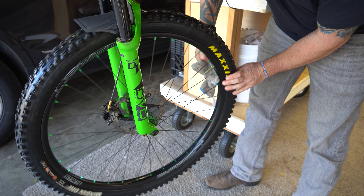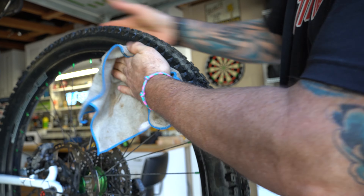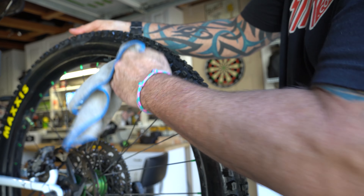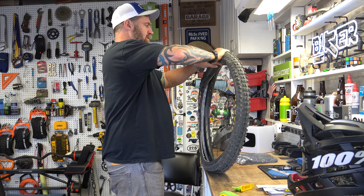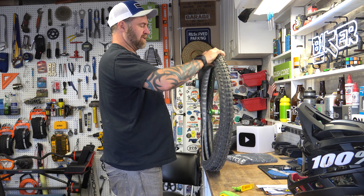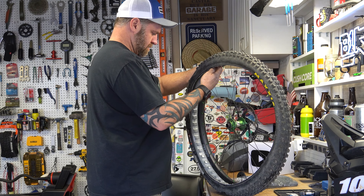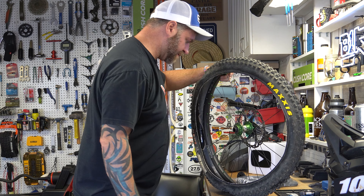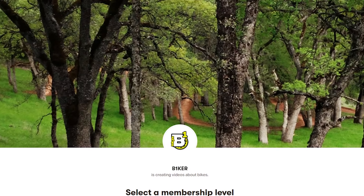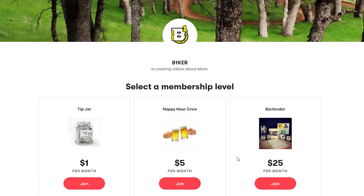Just so you have a reference point, I took off a 2.5 Maxxis Minion DHF EXO Plus from the front and a 2.5 Maxxis Aggressor EXO Plus from the rear. I was also running the CushCore XC on these wheels. I love CushCore for the additional sidewall strength in the corners. However, the XC version is really just rim protection — it doesn't give you the additional benefits I really enjoy from CushCore. If you just want to protect your wheels without a big hit on weight, these are for you. Also, if you join my Patreon, there's a 20% coupon over there — save yourself some cash and help support the channel.